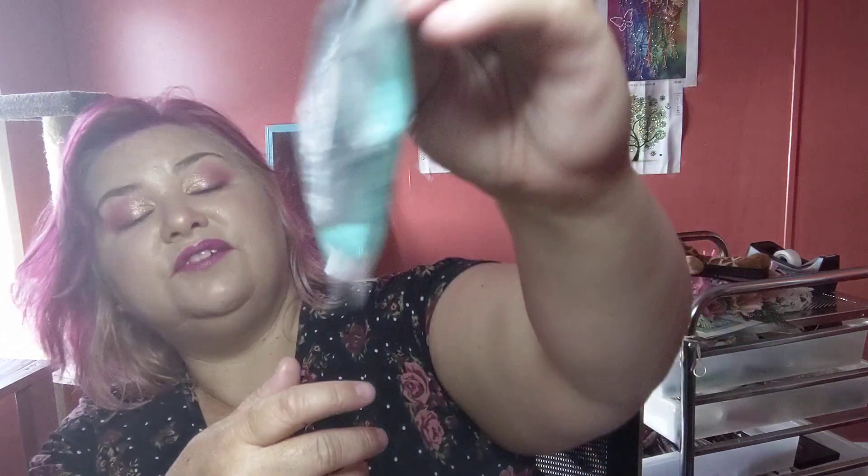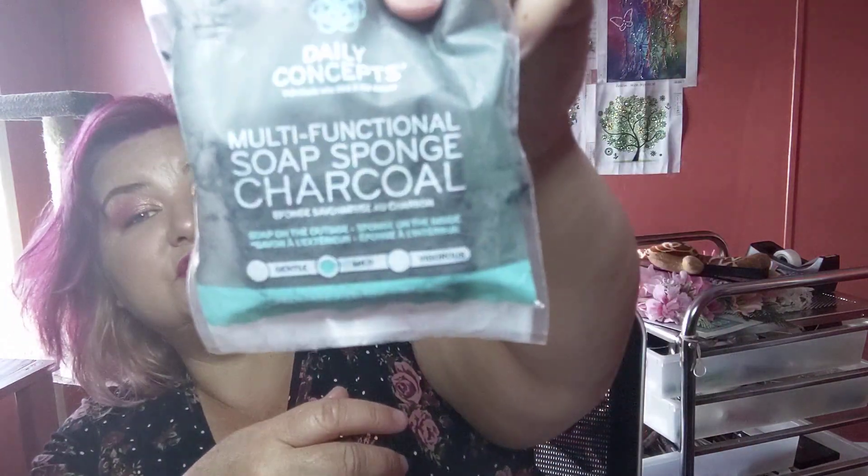A couple other things I am obsessed with are these Daily Concepts multifunctional soap sponges — charcoal. I got two of these because I love them, and there's also a pearl one I'm going to try. It's soap on the outside, sponge on the inside.